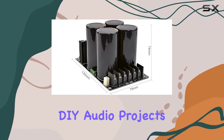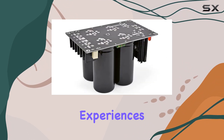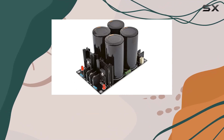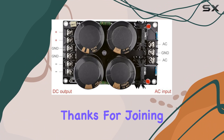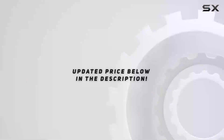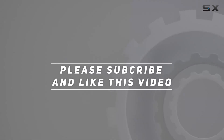Have you tried DIY audio projects before, or is this your first time? Share your thoughts and experiences in the comments below. If you found this review helpful, don't forget to give it a thumbs up and subscribe for more audio gear insights. Check the video description for updated pricing — thanks for watching!